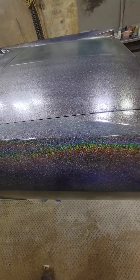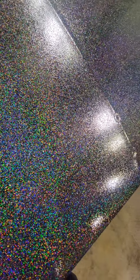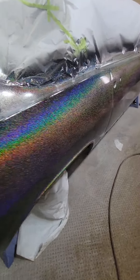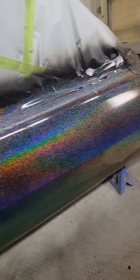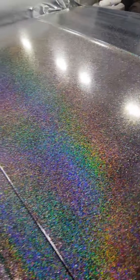This is a pretty crazy sparkle. You can see the texture still from the flake. There's three good coats of clear on here, so the next task will be sanding this whole thing down and then re-clearing it to make it super glossy. It's kind of weird but I just wanted a color that was going to be loud, and I think this thing will definitely stand out in a crowd.